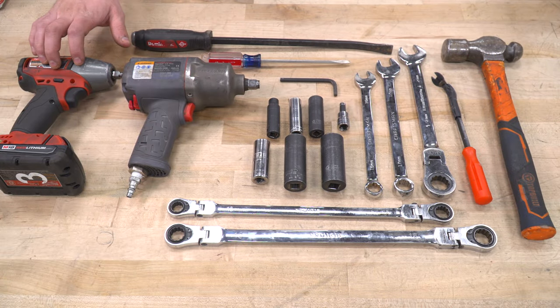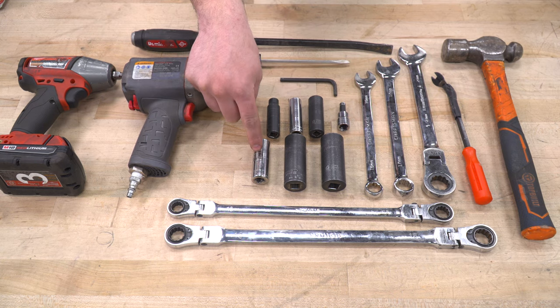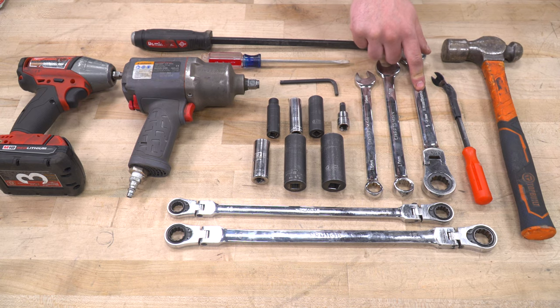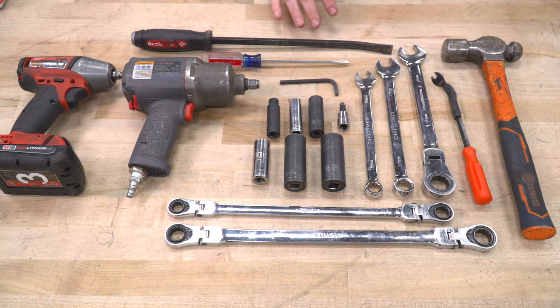Tools used in the install include an impact gun, air impact gun, 10, 13, 15, 17, 21, and 22-millimeter deep sockets, 8-millimeter hex socket or Allen key, 5.5-millimeter Allen key, 15, 17, and 21-millimeter wrenches — recommended would be a 15 and 18-millimeter ratcheting wrench — flat head screwdriver, pry bar, panel removal tool, and a hammer.